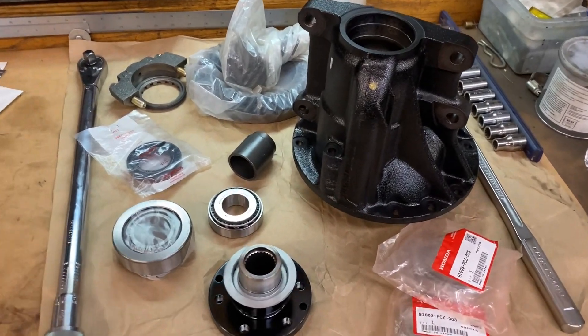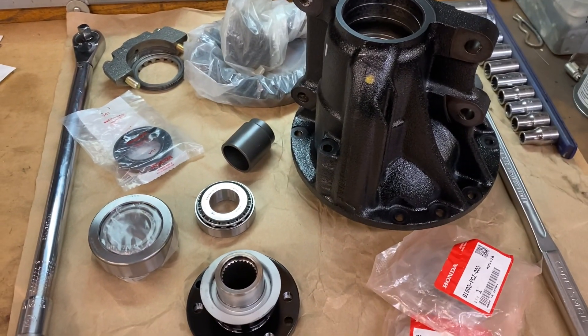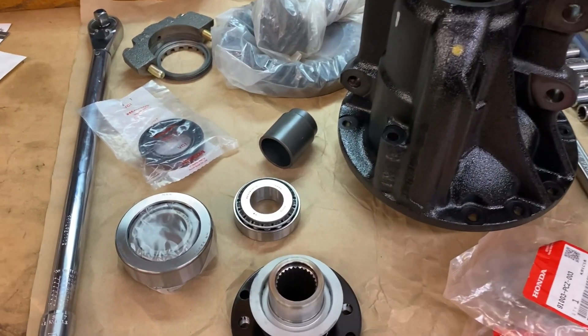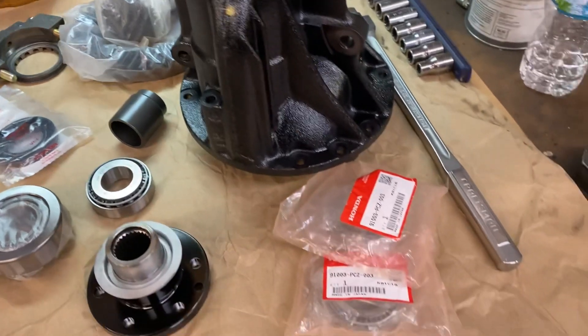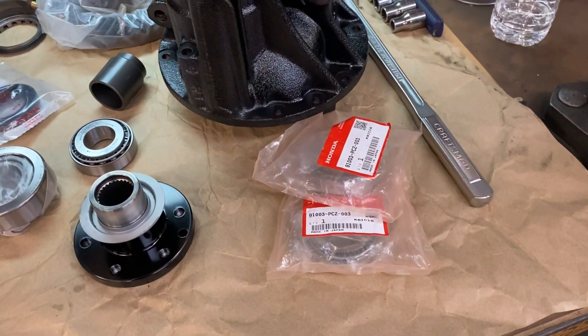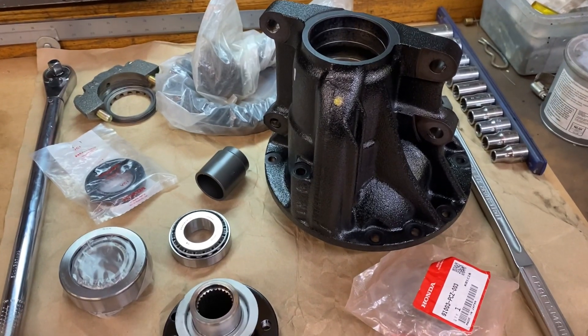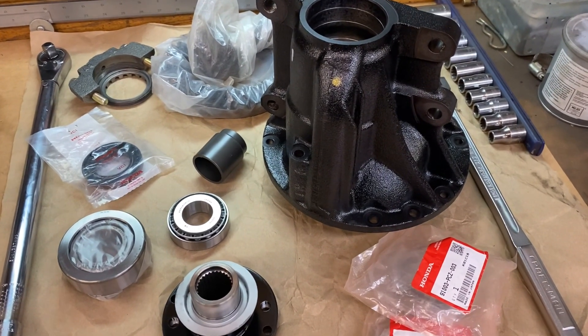Good morning, everyone. Happy Monday. We're going to go ahead and get started on this one. Buckle up, we're going to go for a fun ride. We're going to get these bearings pressed in this differential, get these carrier bearings pressed onto the LSD, set up that ring gear, and get this rear end on its way.